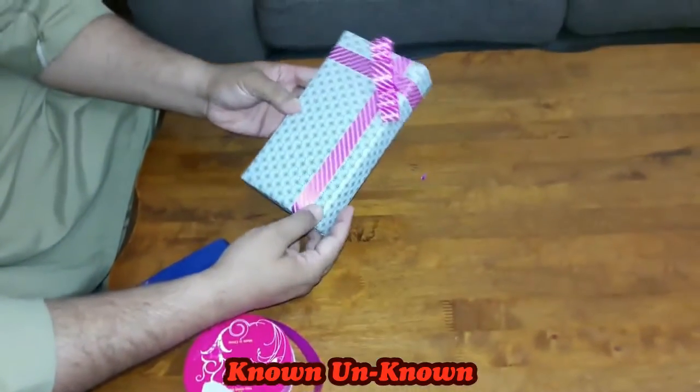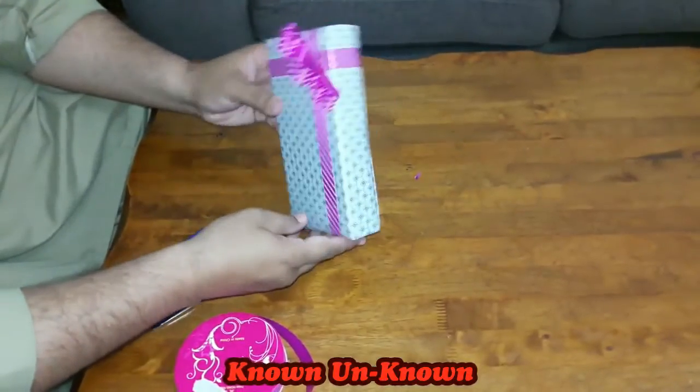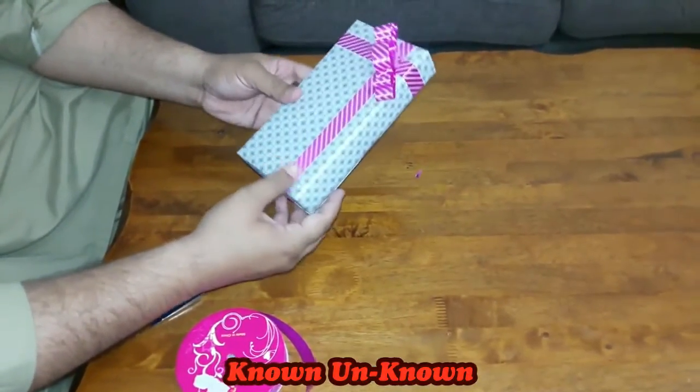Hello friends, this is the gift which I have wrapped in this video. I am sharing a simple technique on how to wrap paper on a box-shape gift and decorate it with ribbon.